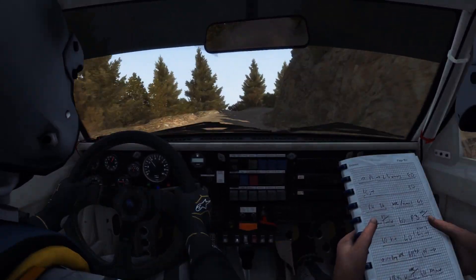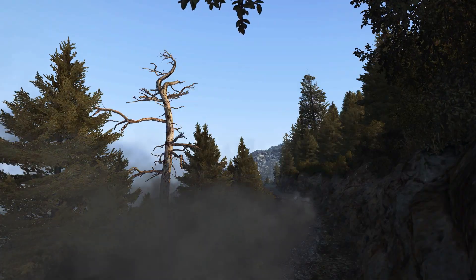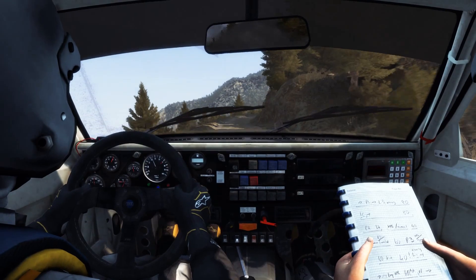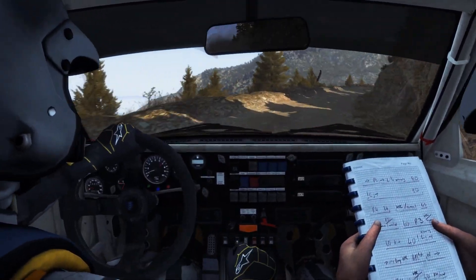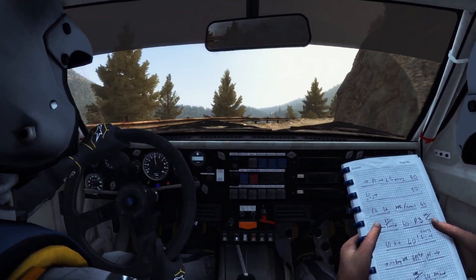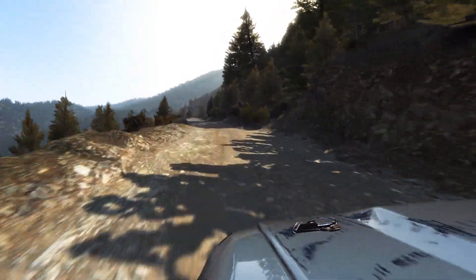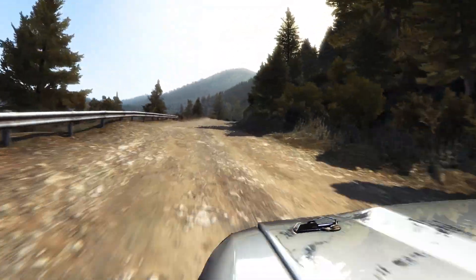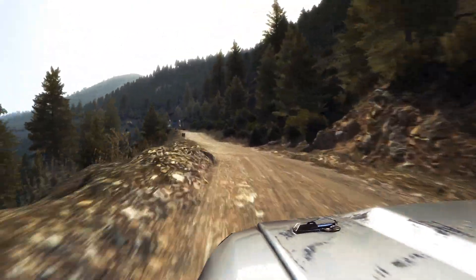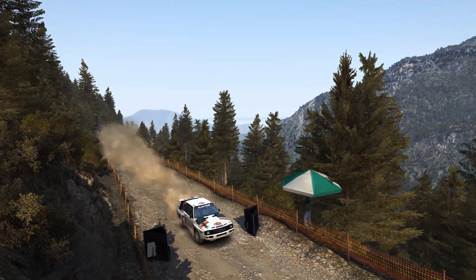Portion right three, right three half long, narrows into portion right five, over eighty, tightens two, narrows and slippy. Into left six half long, don't cut. Left six, right five, over eighty, tightens two, narrows and slippy. Left five over the crest. Left five, over the crest right four. Right six, right five.